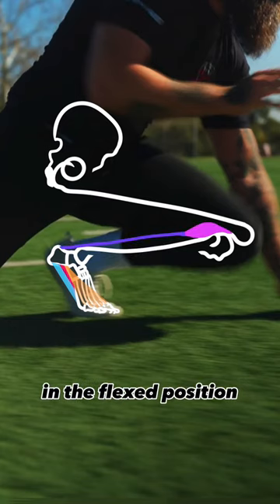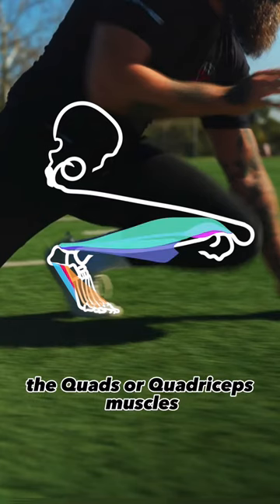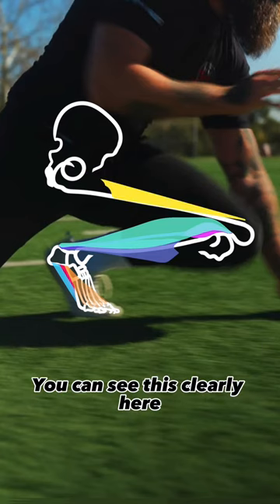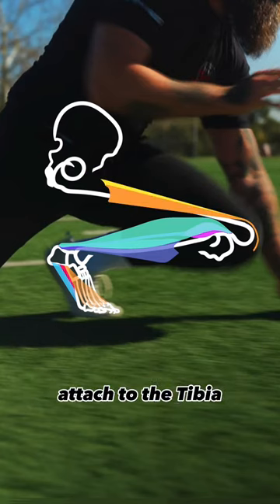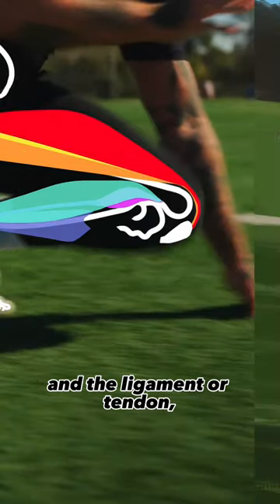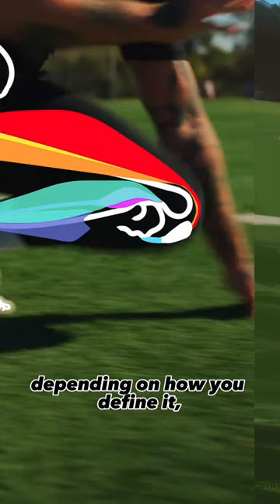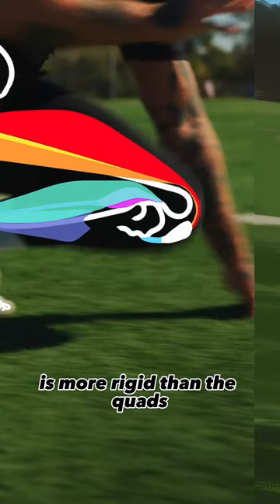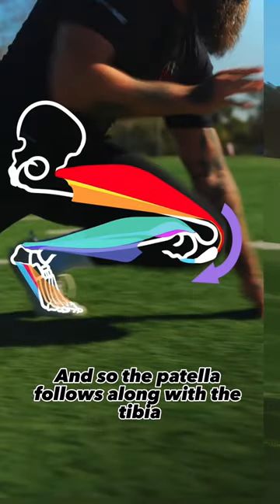With the knee in the flexed position, the quads or quadriceps muscles are lengthened. You can see this clearly here, because the quads attach to the tibia through the patella or kneecap, and the ligament or tendon — depending on how you define it — that goes from patella to tibia is more rigid than the quads.